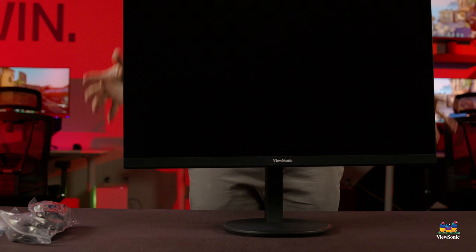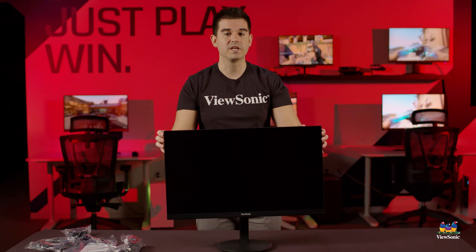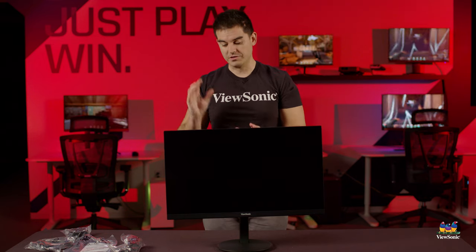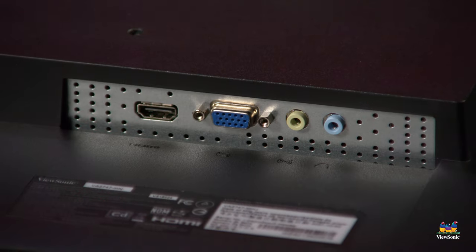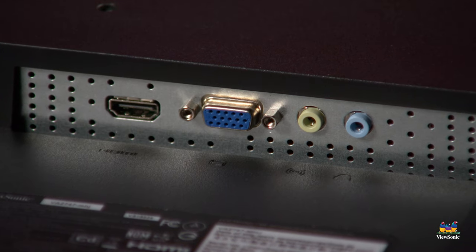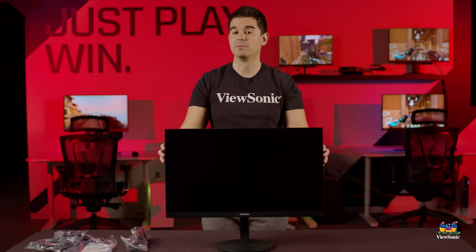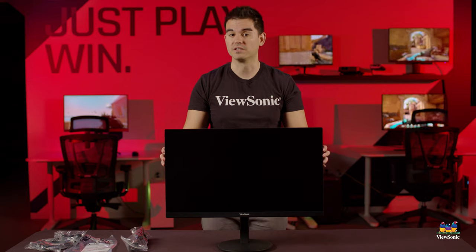It's very important to have those ergonomic features in a monitor you're going to be using all day every day. As far as traditional screen performance, this is a 27-inch VA panel with a 1920 by 1080 resolution. We think digital connectivity is super important, which is why we included HDMI to help you connect to whatever computer you have easily and quickly. So this has been a quick unboxing and overview of the VA2747MHJ — please watch this space for more exciting videos and unboxings from ViewSonic.